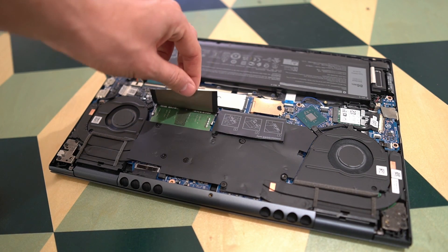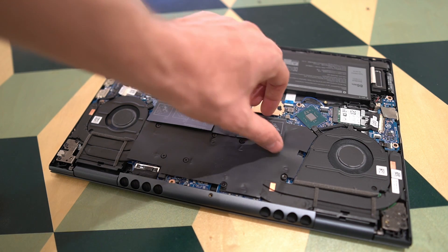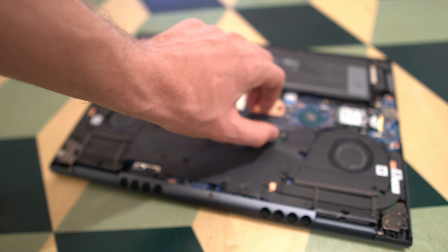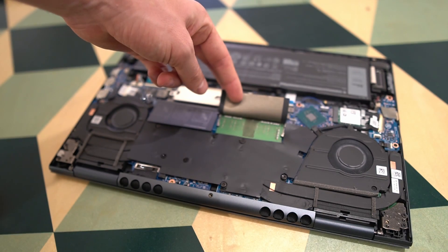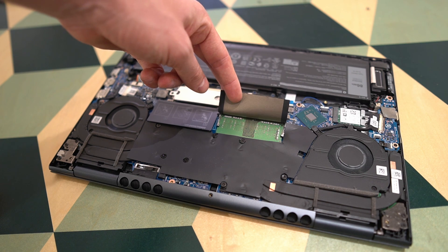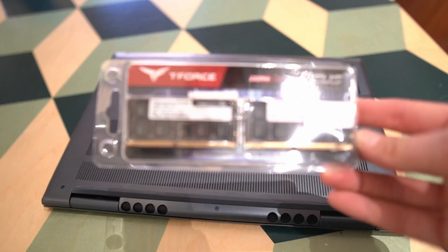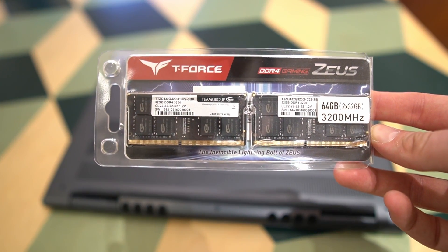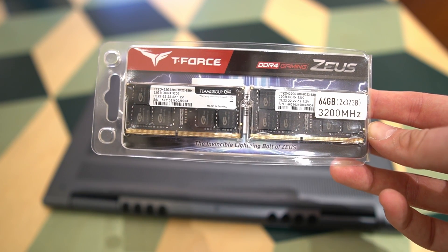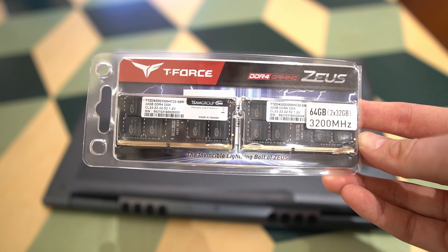As you can see, we have two slots for RAM. According to the Dell manual, it doesn't support 64GB. So we will need to test it out and see if that is actually true, or if it works fine with a 64GB RAM upgrade. The RAM we'll be using today is the T-Force DDR4 Gaming — two modules of 32GB each, clocked at 3200MHz.